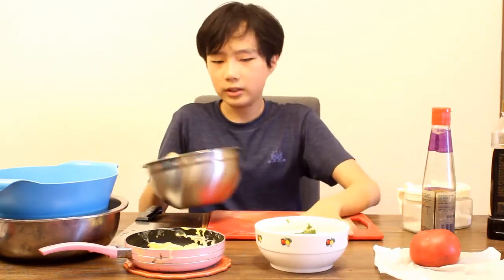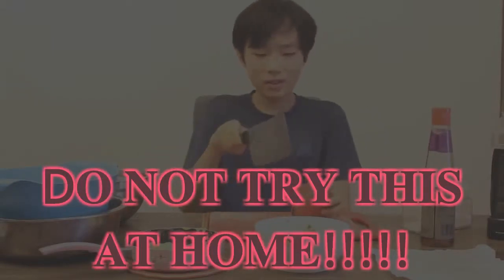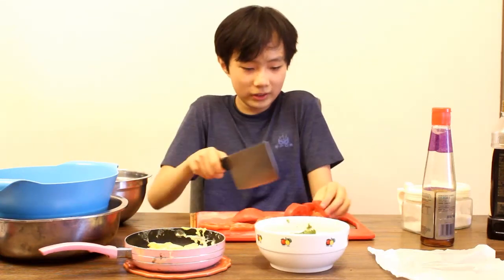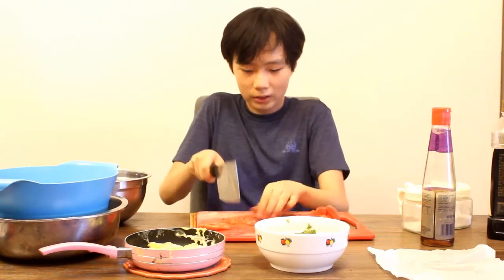First let's chop the tomatoes since I haven't chopped them yet. Do not try this at home, guys — a knife is very dangerous. So let's just cut the tomato, making sure the stem is not in it. I have very bad knife skills so don't roast me in the comments. If you use a knife, use it with parental supervision so that you will be safe.